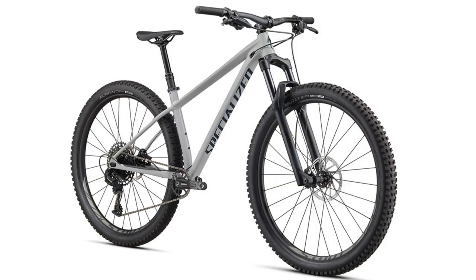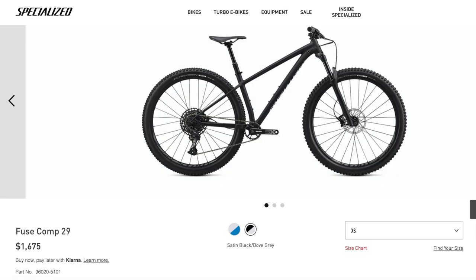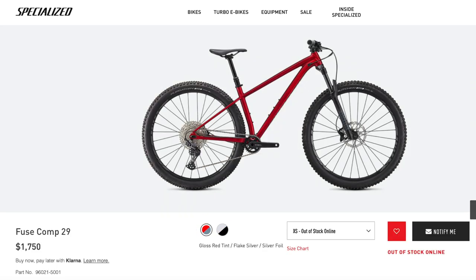Now let's move on to the Fuse Comp 29. This bike has also changed in price: the 2020 model was $1,675 or £1,300, and the 2021 model is now $1,750. So once again we're seeing a small price increase — let's check out what you get for that added money, starting with the colors.